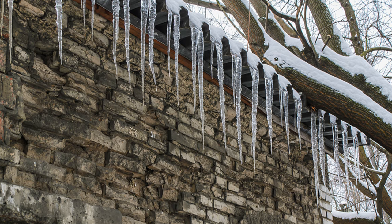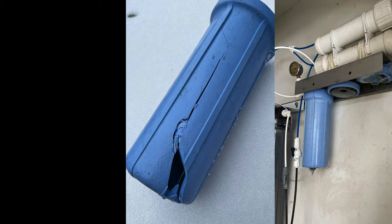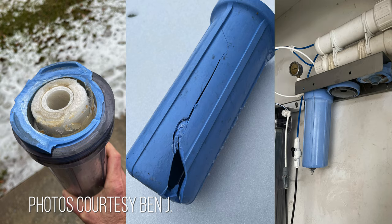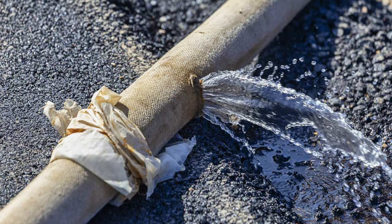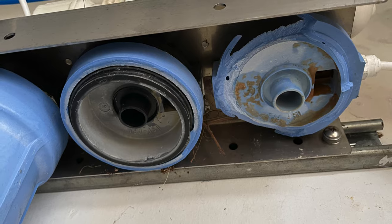As things start to thaw, anything that was holding water can start leaking and cause more issues. Here are some pictures from a colleague of mine, Ben, down in Houston, Texas, who came out to his RODI unit having exploded because it froze. As things thaw out and the water comes back on, we can have water spewing out everywhere because pipes and RODI units are now broken. Sometimes it's better if it's frozen, because if it's frozen it's not leaking.